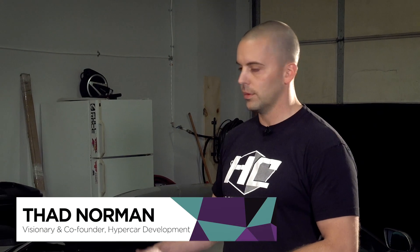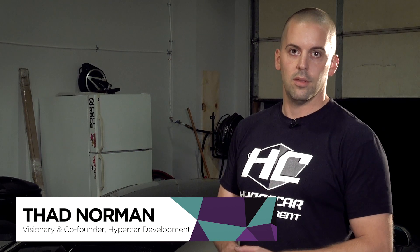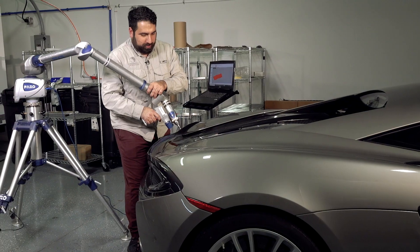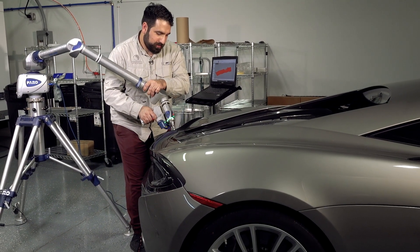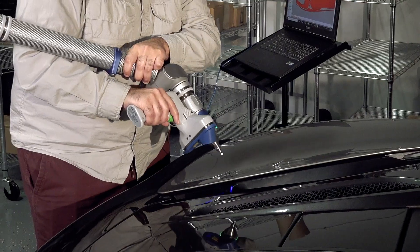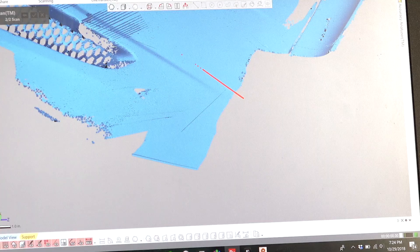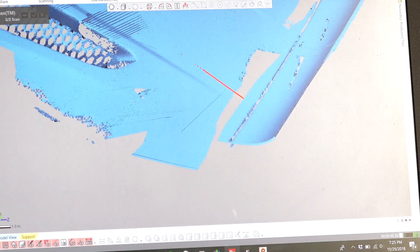The right way to do it is to do a 3D scan and then build a mold to make a carbon fiber piece, and from there we can integrate the exhaust tips. Basically there's not another easy way to take an intricate curved piece with so many features in it and put it into a CAD drawing so that you can make a mold.